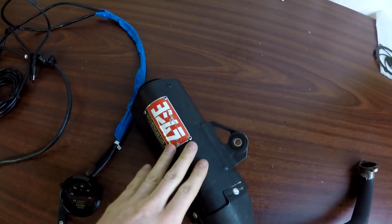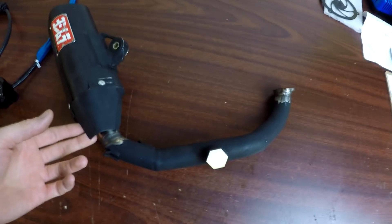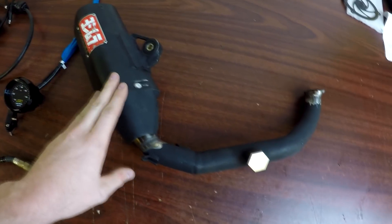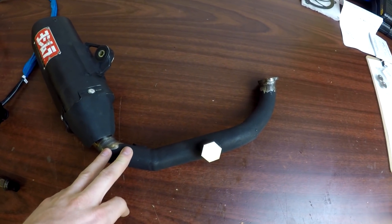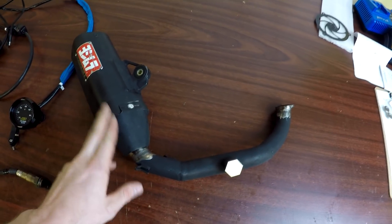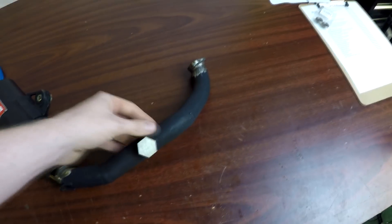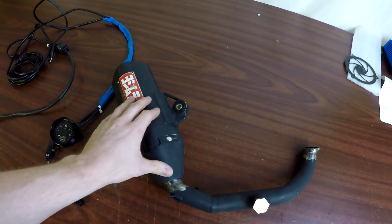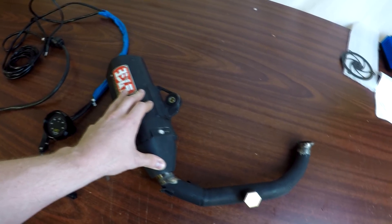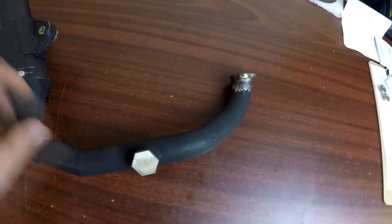This is my tuning pipe — the Yoshi stainless steel comp series that we have on the site. I've had this one for about four years, that's why it looks rough. Someone commented asking why I plastic-dipped my exhaust — to be clear, plastic dip is not going to hold up to that heat. This is ceramic coated, like they do on race cars. It comes out in a flat black finish or a chrome-silver finish. I chose black because it matches the bike, but you can see it's been beat up and dropped.